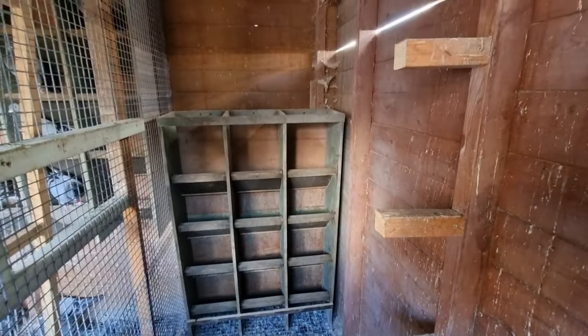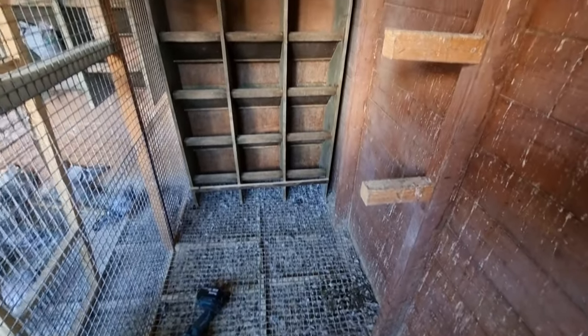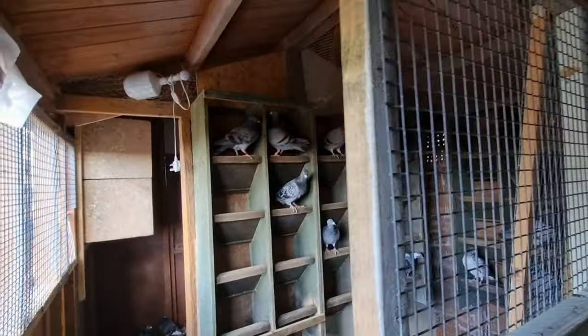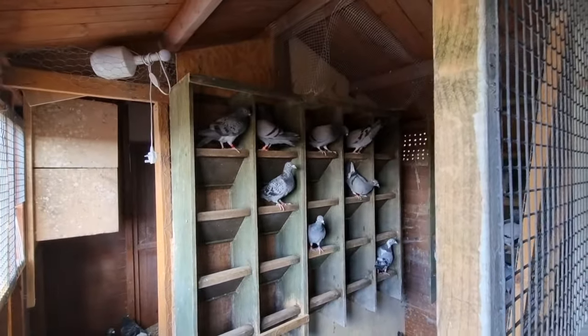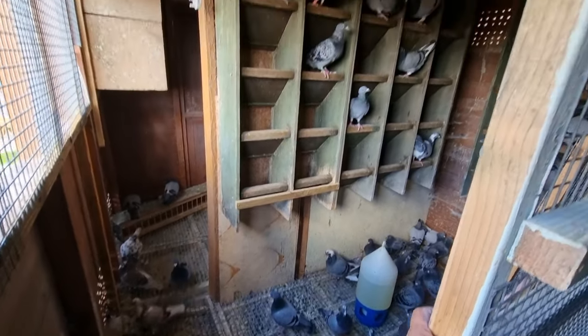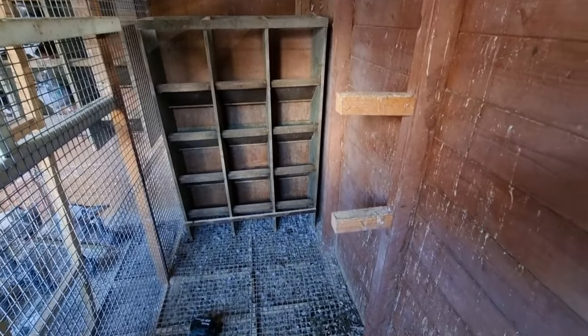We're going to get out of here - it's getting a little bit dusty. We're going to do the cleaning tomorrow. The painting we'll have to do at some point, and we'll have to put the birds in their training boxes while we paint. We're going to leave them out for half a day for the fumes to come out, because obviously it's not going to be good for their respiratory system. Right, let's crack on with this.